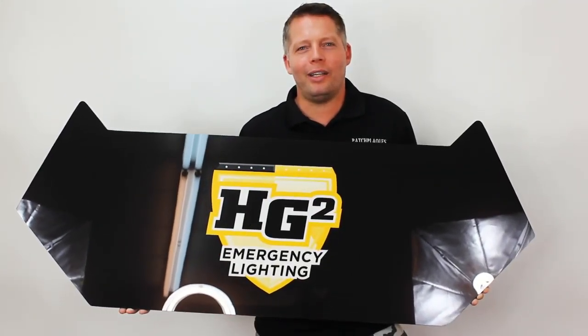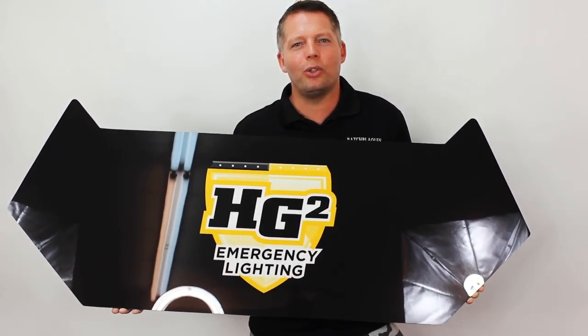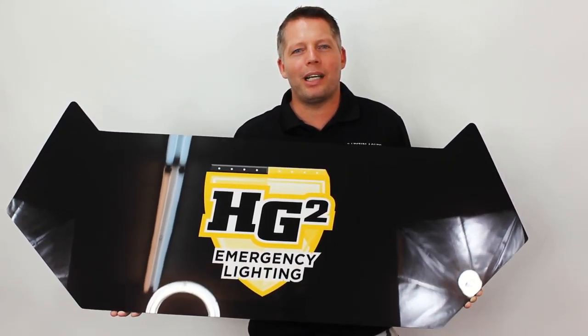You can order online or call us at 1-888-670-2130. Patchplags.com.